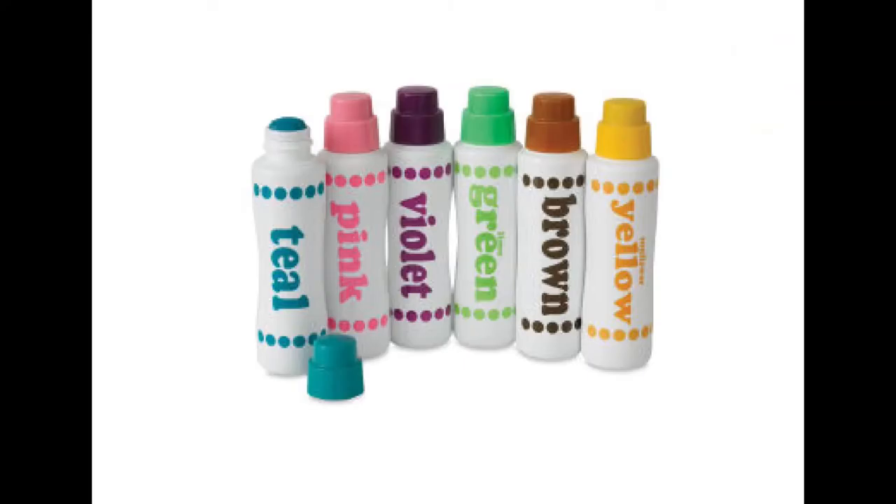What we're going to do today is try our own form of pointillism using either markers or paint and some q-tips. For little hands that have a harder time gripping, dot markers are much easier to use. I just don't have them at my house — we have a bunch at the library, which we will use when we're able to do preschool crafts in person again.